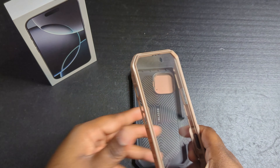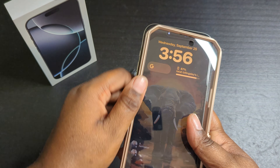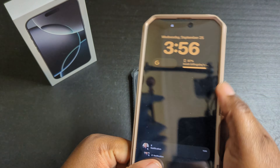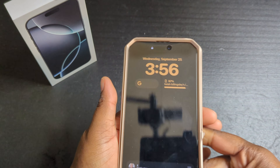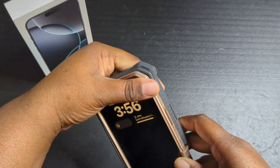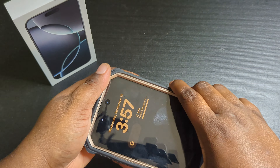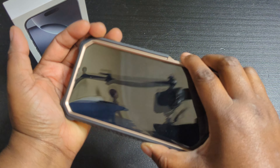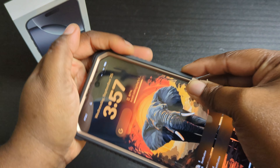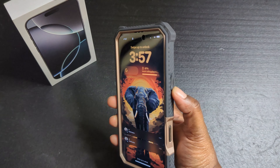Just put the front on like so — that's what the front looks like. Pick up the back and put the back in like so. With these two-part cases you do not have to worry about your phone getting damaged or anything.